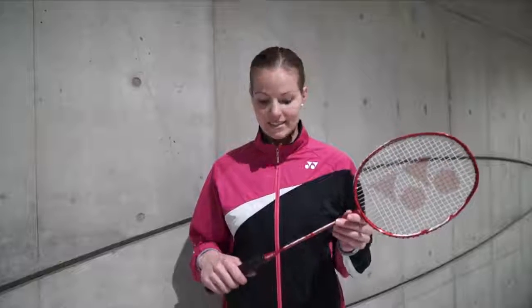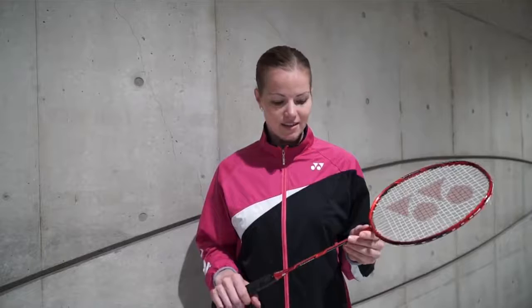I can tell you for sure that this Dura 7 has improved my game a lot. I like the fact that it's a forehand backhand racket and it's really easy to use the forehand backhand.